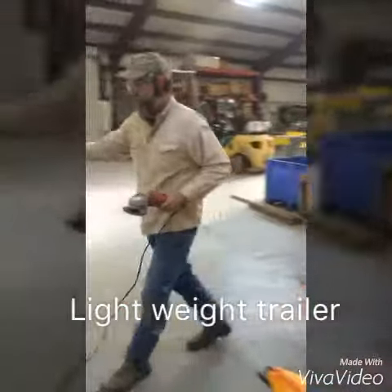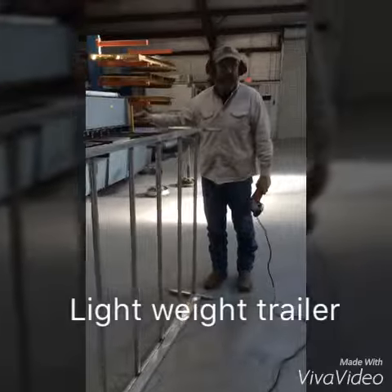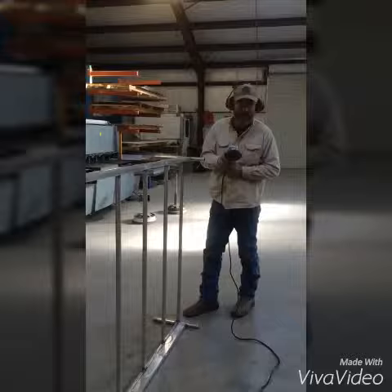So, this is the rack, the Safari rack, with the low arms, and then we have extension arms that go on that. I'm going to grind on this a little bit and see what happens.